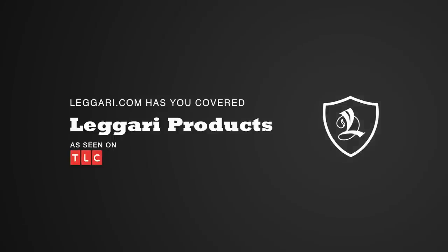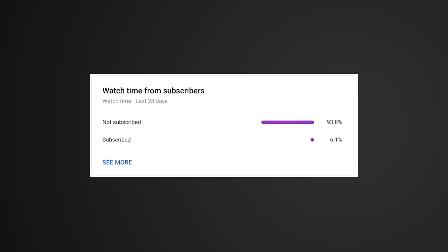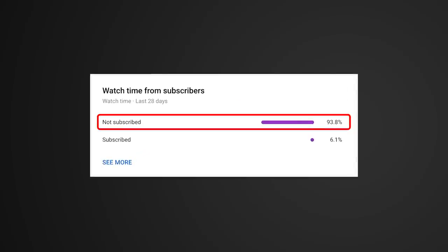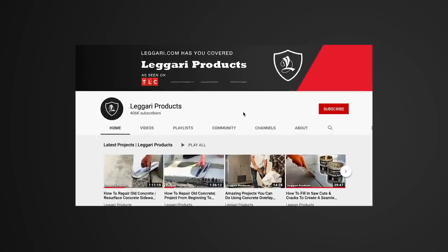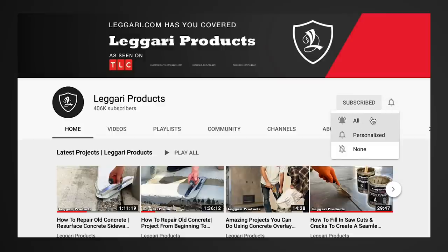Before we get started on today's video, we wanted to let you know that we're on our way to 800,000 subscribers and we've noticed that a huge percentage of you who watch our videos every week are not subscribed to our channel. It only takes seconds to press that subscribe button, especially if you enjoy this content. We launch videos every week so you can get notified every time there's a new one. Thanks for all your support — we hope you enjoy the video.